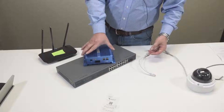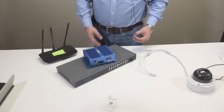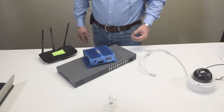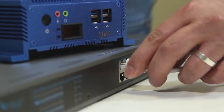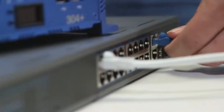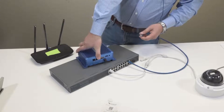So what we want to do first is connect everything physically, then we'll power it up and attach it remotely from our computer login. First things first, we're going to connect the camera to the PoE switch. We're going to uplink the PoE switch, using one of the uplink ports, to the CamLAN on the back of the bridge.